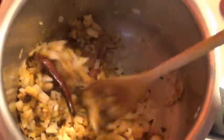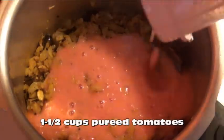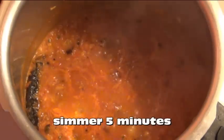Stir this around for a further two to three minutes, and then add in one and a half cups of pureed tomatoes. Raise the heat and stir constantly until it comes to a boil. Once it starts boiling, lower the heat again and let it simmer for five minutes.